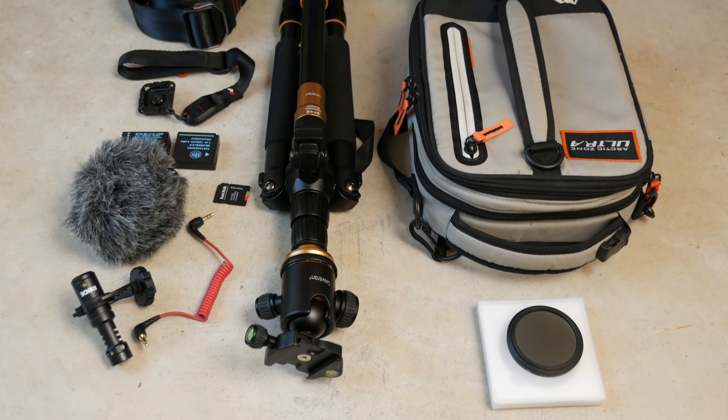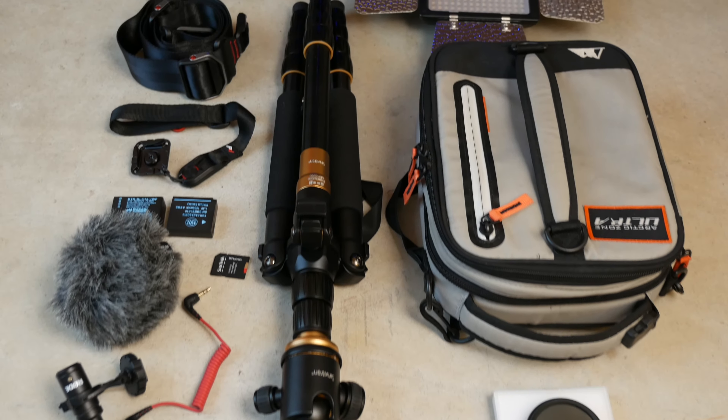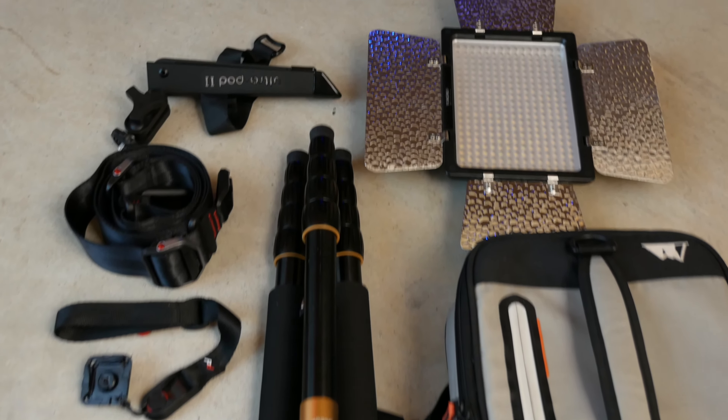Greetings Earthlings! It's been Aqua! I get a ton of questions about accessories for my mirrorless cameras and I wanted to share my 10 favorite accessories for the G85, the GX85, or pretty much any mirrorless or even DSLR camera. I'll leave Amazon links for everything in the description below. Let's get into it!